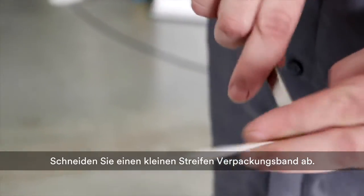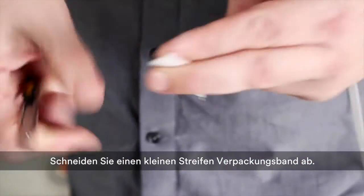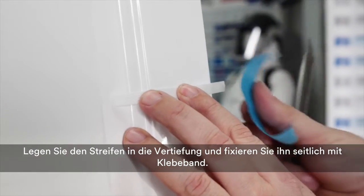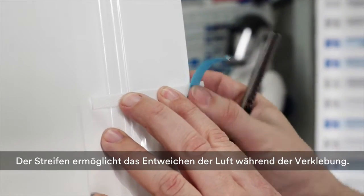Cut a small strip of flat packaging cord, place it in the recess, and fix it with tape to the side of the panel. The strip allows air to escape during application.